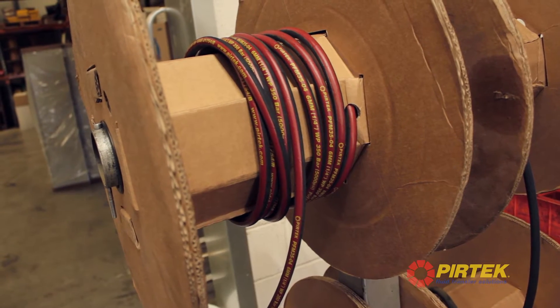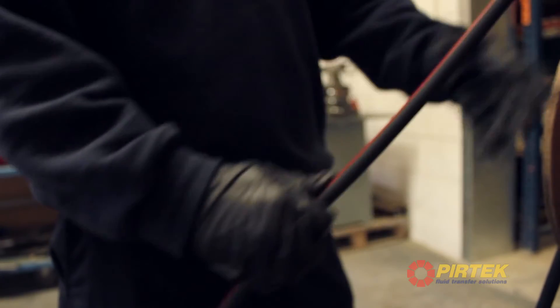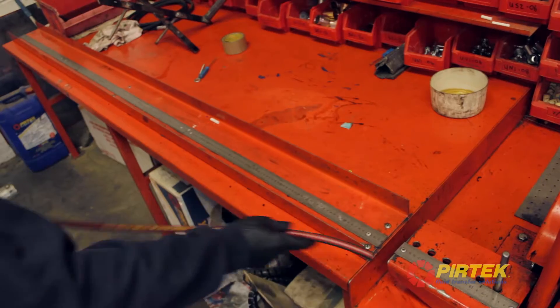Today I'm going to make a Quick Hits Hose for a Hitachi Digger. It's PFM 3504 and the hose length is a metre long.